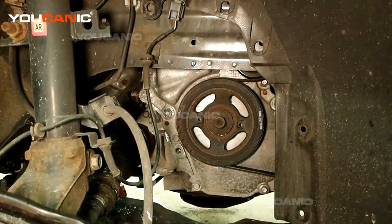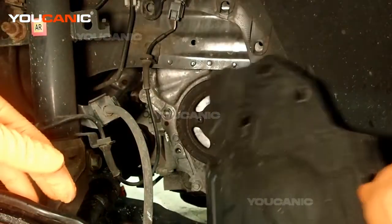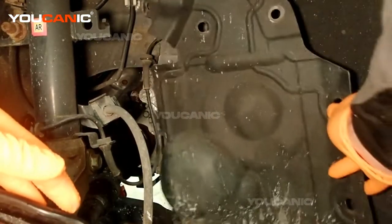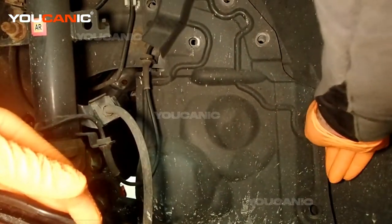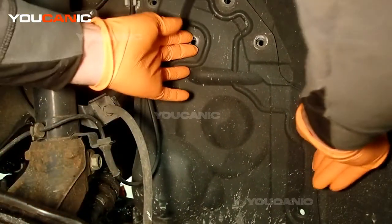To start with, we've got this cover plate — this is on both sides and the back. This cover plate needs to be removed; it's just held on by a bunch of push clips and pins.